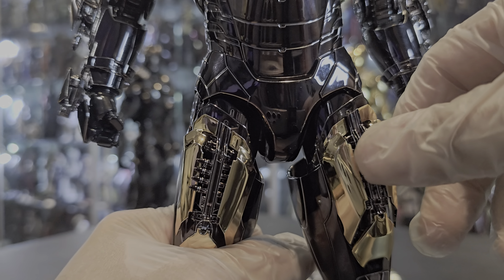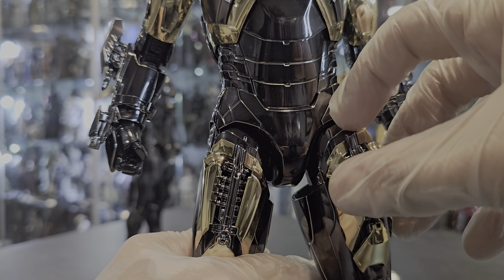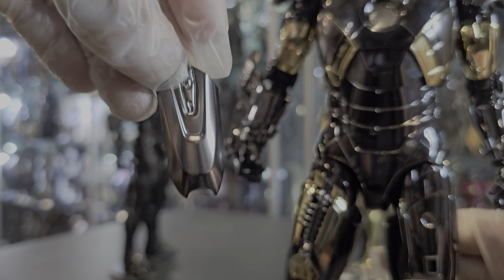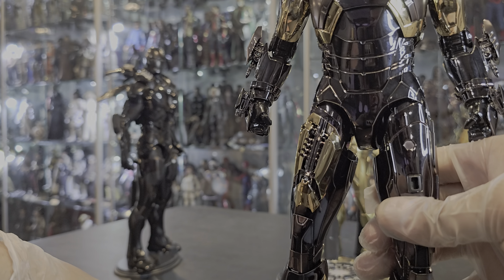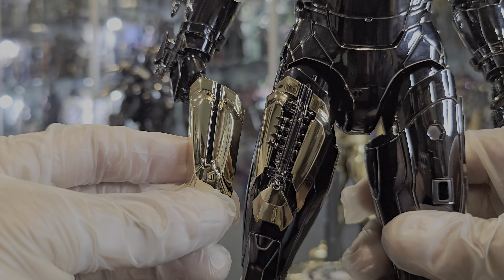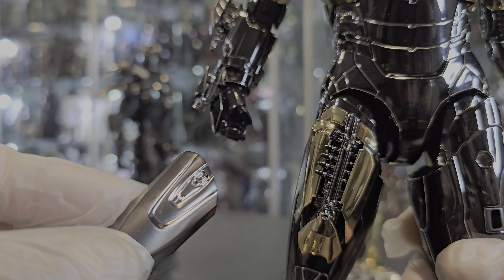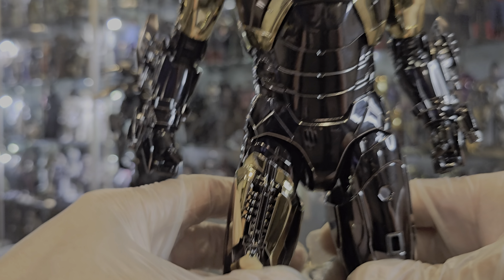The thigh pads — the panels — are from the original Mark 7 from the Avengers, where the rockets come out of his thigh. This figure comes with three different sets: one standard, one metallic set, and one standard gold. The gunmetal-looking pieces look very nice, but since it's supposed to be black and gold, I'm not putting those on.